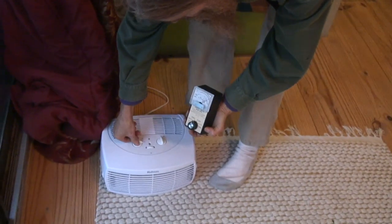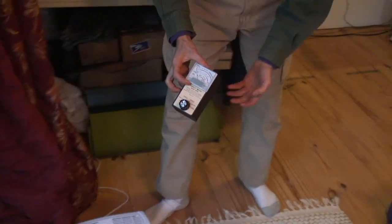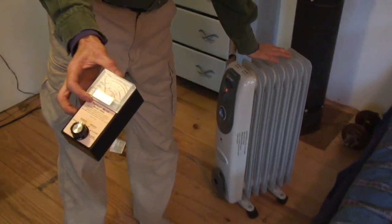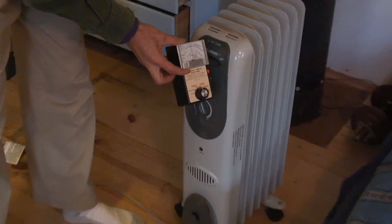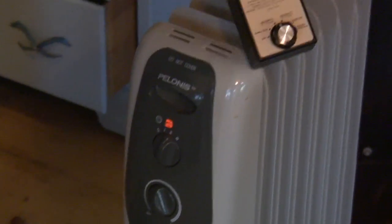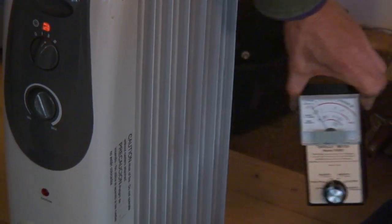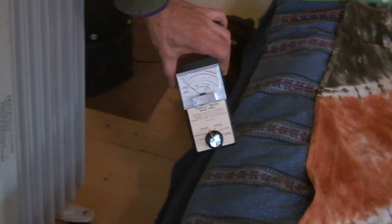I'm going to go ahead and shut off that air filter — the needle drops down. Now let's see what an electric heater can do. Over here I have one of these oil-filled electric heaters and it's on. Bring the meter over and we have a slight field right up next to it, not that high. You get some out of the side, but just that short distance of two feet, it drops off completely.